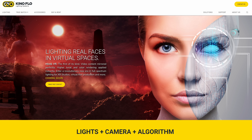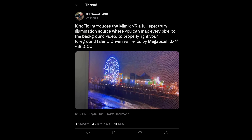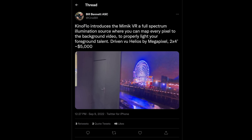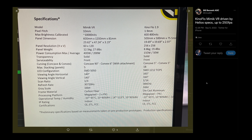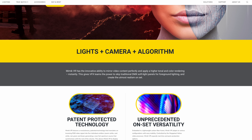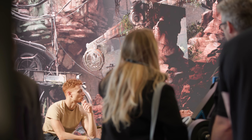Kino Flow introduced the Mimic VR, a full-spectrum light designed for virtual production. It is essentially a 600 by 1200mm panel with a 10mm pixel pitch that can extrapolate data from video and output bright, accurate light for VR productions. Not only is it full spectrum — whereas most LED walls are RGB — but it's also much brighter than conventional LED walls, has a high refresh rate, is 16-bit to support HDR, and is brand agnostic. Kino Flow also announced they are developing their own video wall panels with a 1.9 pitch.